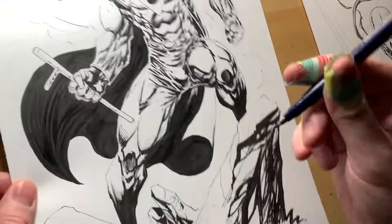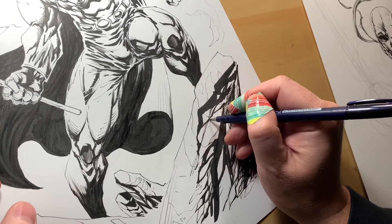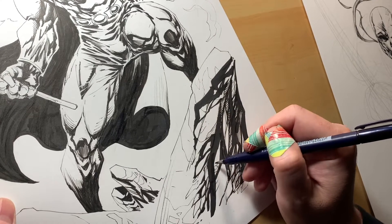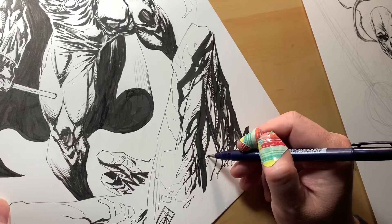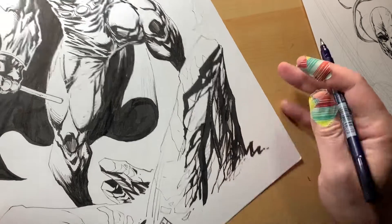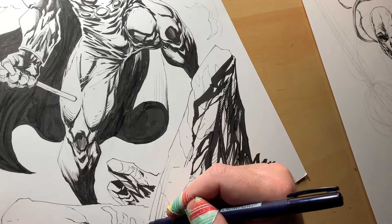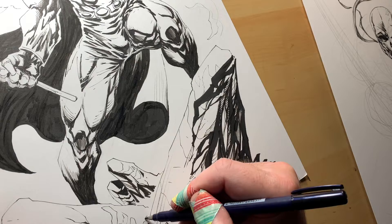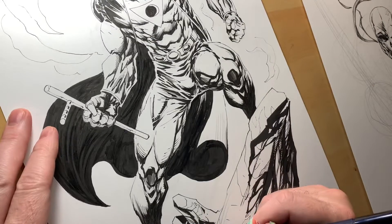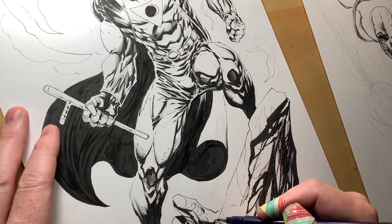I definitely beat the crap out of this tip on this pen, but I kind of like it — it's giving me this weird, texture-y thing, which I think is really nice. I could keep going in and rendering rocks all day, but at some point you've got to know when to stop. This rock's in the front so I'll make it a little thicker; this rock's in the back so I'll make it a little darker.